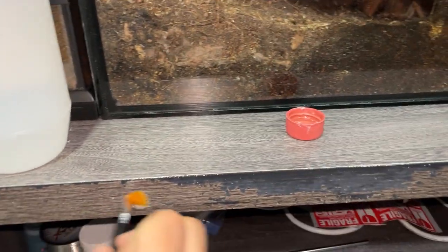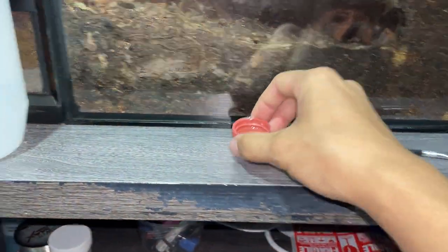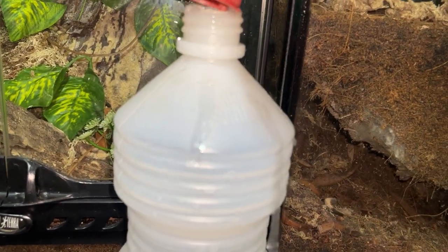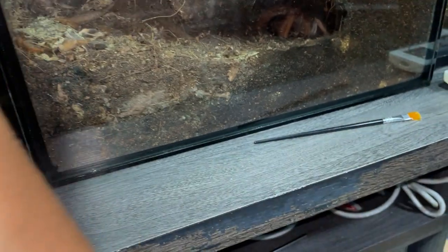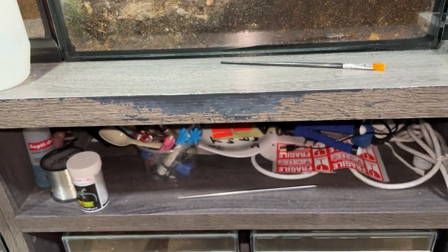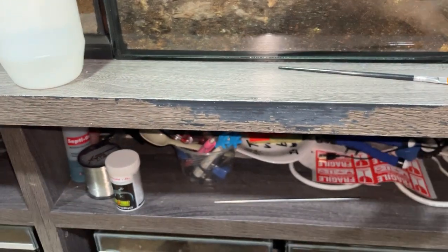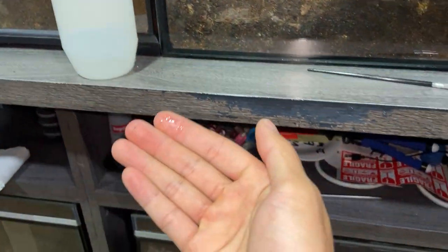I think it should work. I'm going to leave it to dry and we should be good to go. Let me rub off the excess on top — and yeah, all part of the maintenance of this room, I guess.